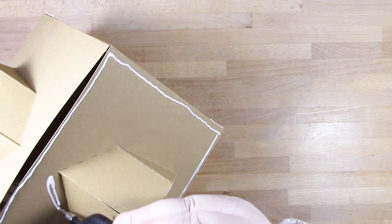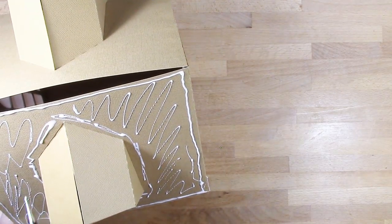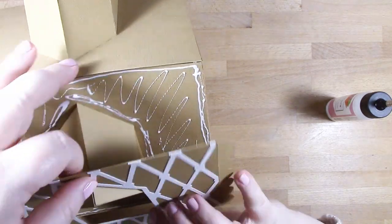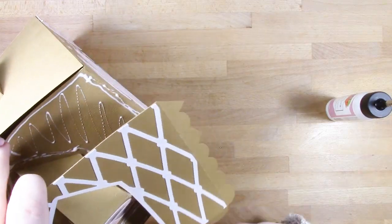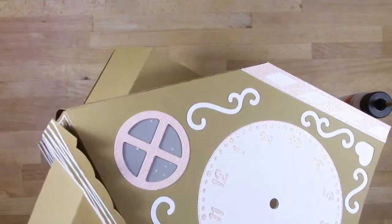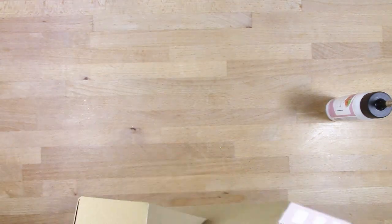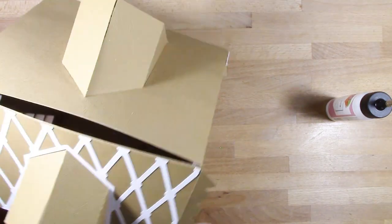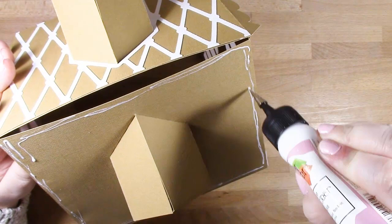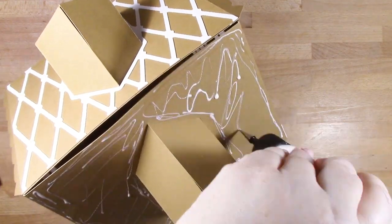Now we're attaching our roof layers. Look out for the roof panel that has an added tab along the long edge down the middle - that's the ridge. That's the panel you want to add first, because it will close up the top of your roof. This was something I added after filming. Add glue to that tab and close up the top of the house first, which makes the rest of the construction easier.